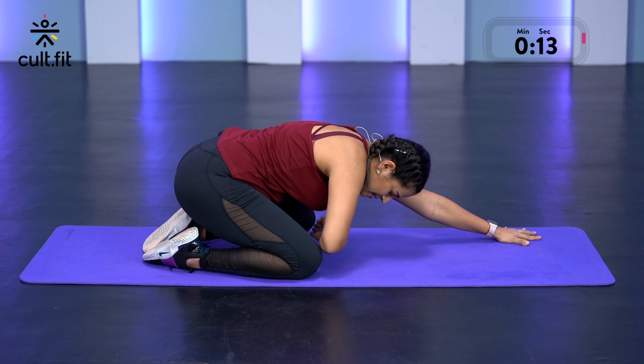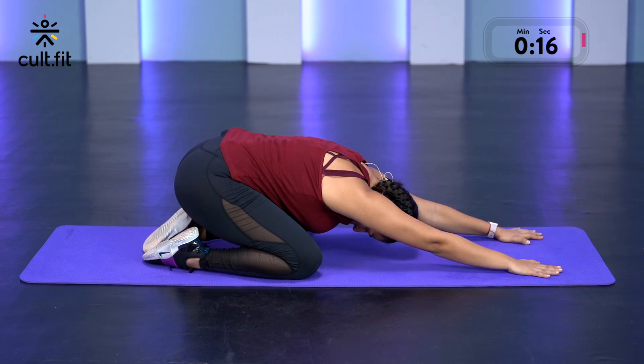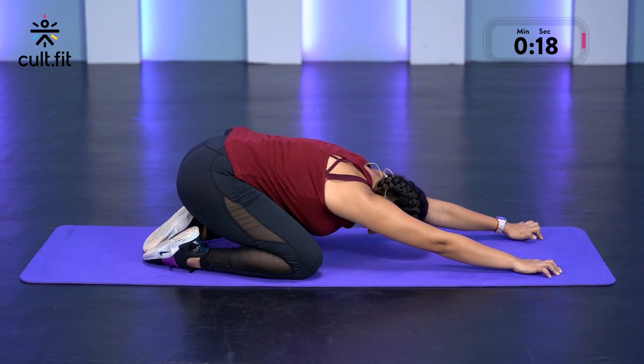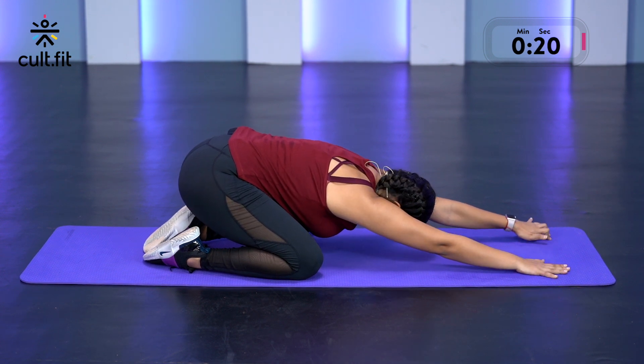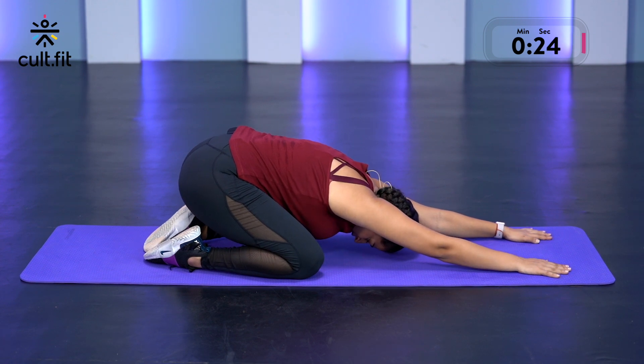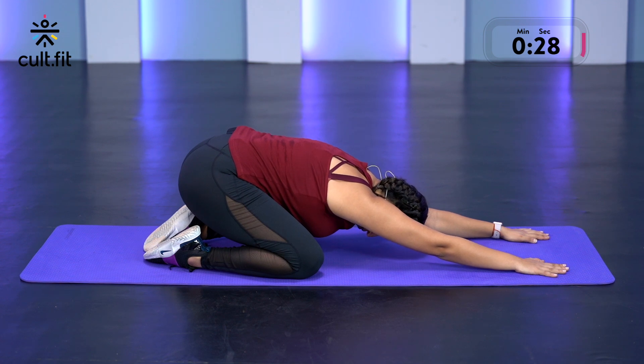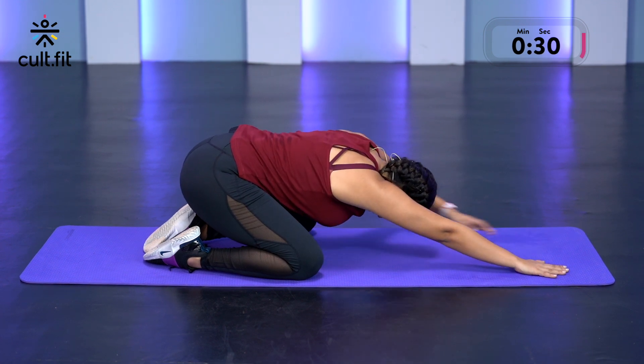You can choose to keep your knees apart or close together, however you're comfortable. Keep walking your palms forward, feel that stretch on your lats, your deltoids. In 3, 2, 1 and slowly release.